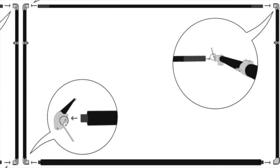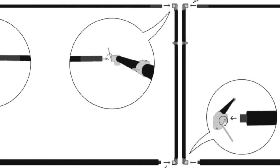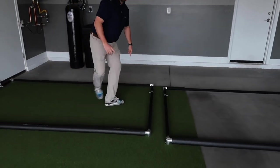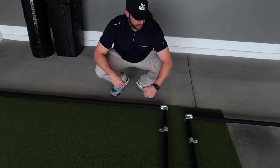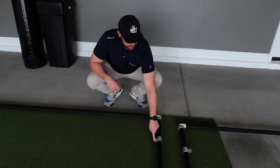I have laid out bags 1 and 2 — the depth profiles and the vertical profiles. It's very important that the depth profiles have all the tabs pointing in the inward direction. If you have them on the outside, the cage won't go up correctly, so make sure these tabs are pointed inward.